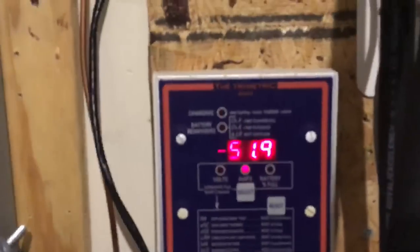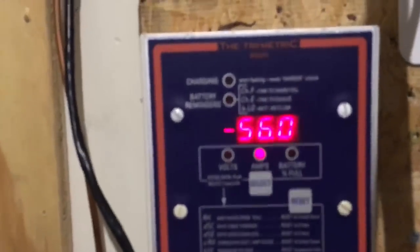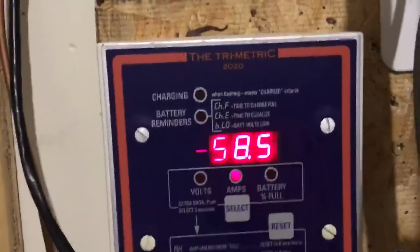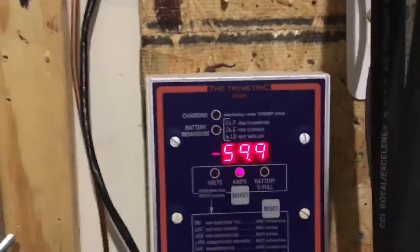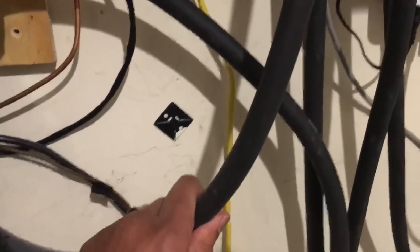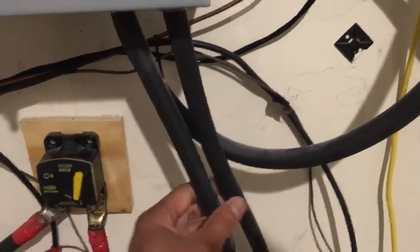The battery bank is doing very well — both banks combined into one. Right now I'm pushing roughly 150 to 160 amps to my household loads, but only about 60 amps of that is coming from the battery bank. These cables can handle that all day long, so I'm not worried about that at all.